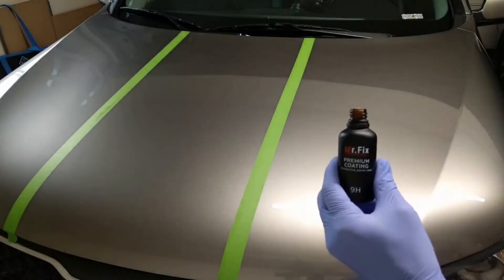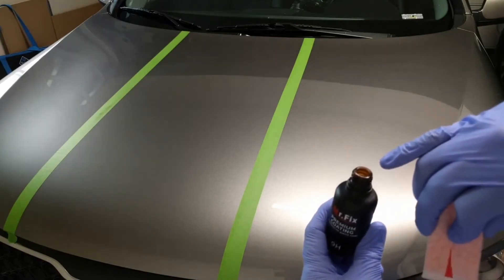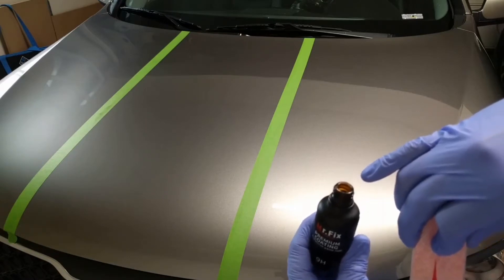One thing I noticed about the Mr. Peaks is that it doesn't have a lid, or a stopper, or whatever you want to call it, or a dispenser — like what you have in the C4.